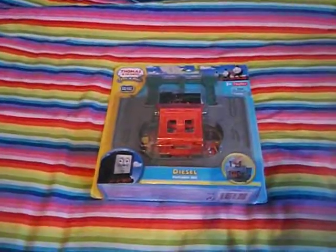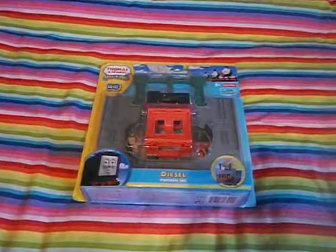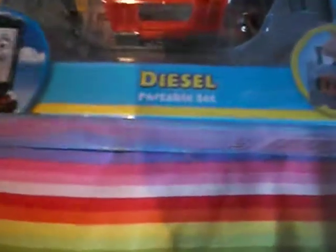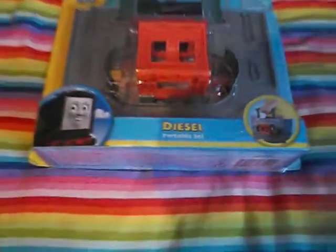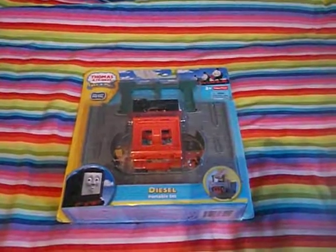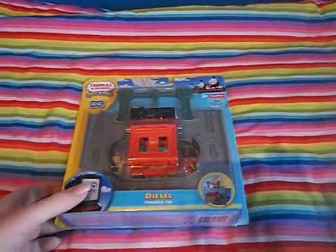Hey everyone, this is HOJackie00 here, and in this video I'm going to show you this take and play item which I got a few weeks ago — the Diesel Portable Set. Before we have a look at the actual toy, we'll have a quick look at the box.